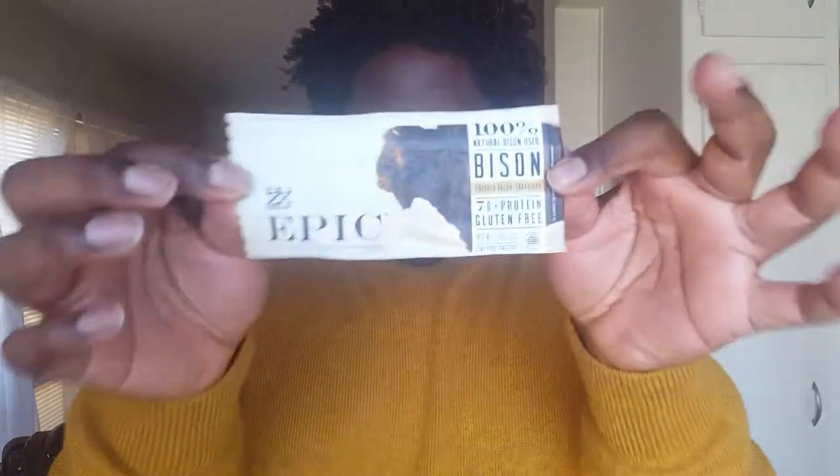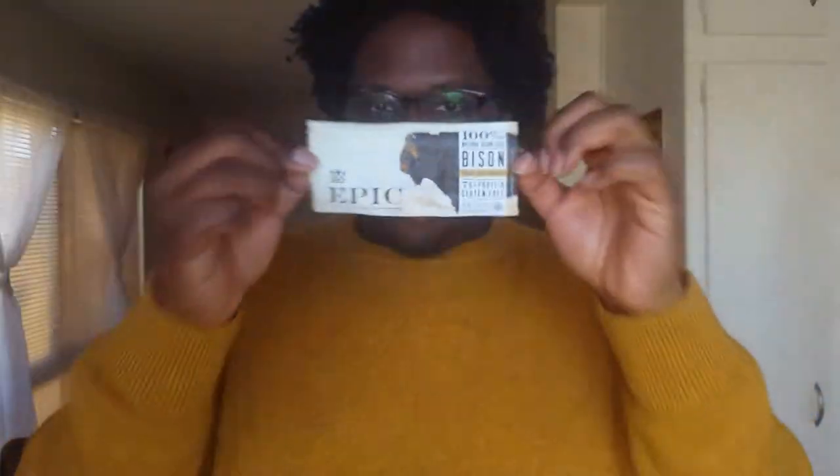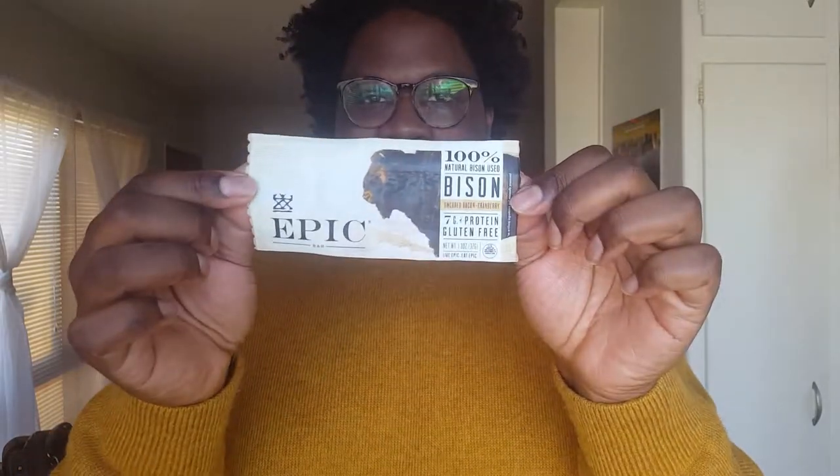I'm back — I just did another video for something else and I'm wearing the same shirt. I want to start off this video by showing you guys this, because this is what I'm going to be trying today. I finally got one of them — it was a free item from Ralph's. I love Ralph's because they give you free stuff every Friday.